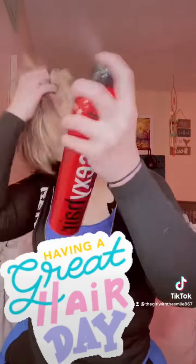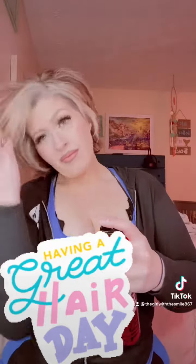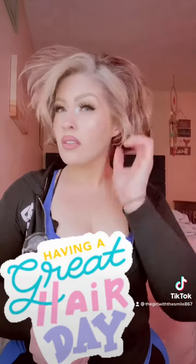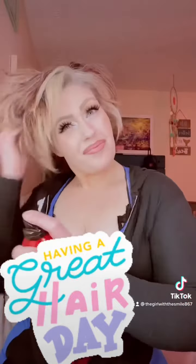Normally the reason I poof my hair up so much in the beginning is because the humidity here in Kentucky is terrible, so my hair will actually end up falling flat. Normally if I poof it up like this it won't go as flat.